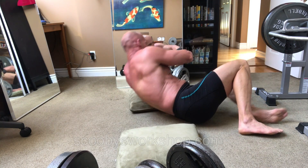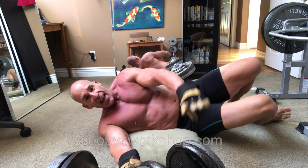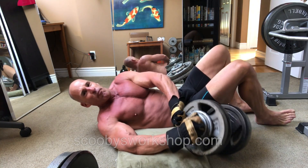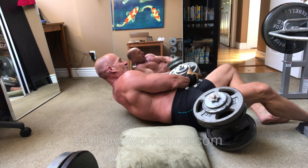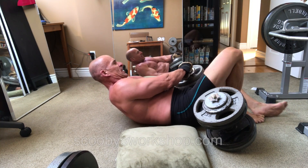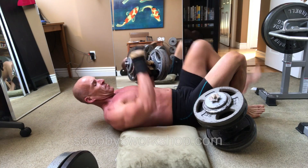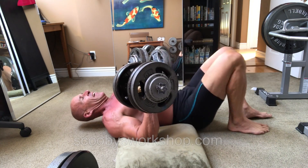Let me show you how to get them up again and why it's so great. I am 40 minutes into my chest workout here, so I'm really tired — I'm not going to be able to do many reps on these. Leg in, lift. Leg in, lift.